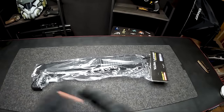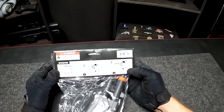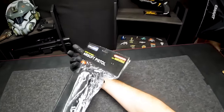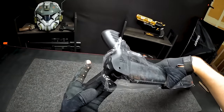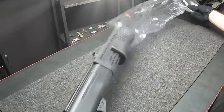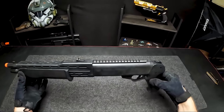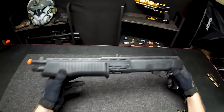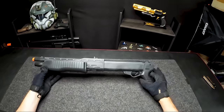Next up is another $5 airsoft gun. Funny enough, it has pictures of a pistol on the bag, but this is actually an airsoft shotgun — the bag literally says 'airsoft pistol' on the front. Another funny thing is this guy basically broke through the bag in the shipping process. It's like a full block of plastic — nothing metal in sight — with a little bit of wobbling, but overall feels pretty solid. Not bad for $5.